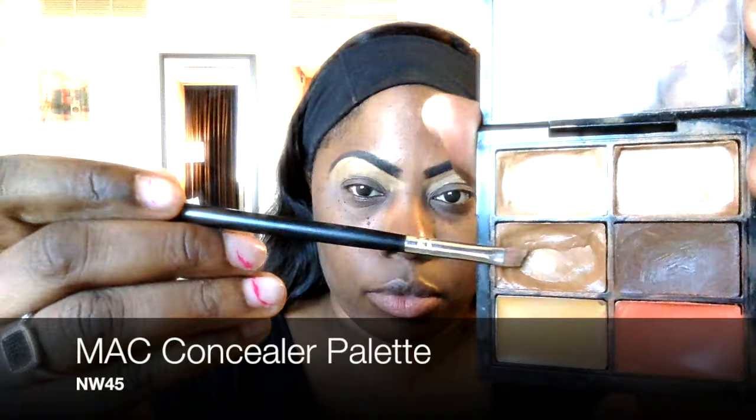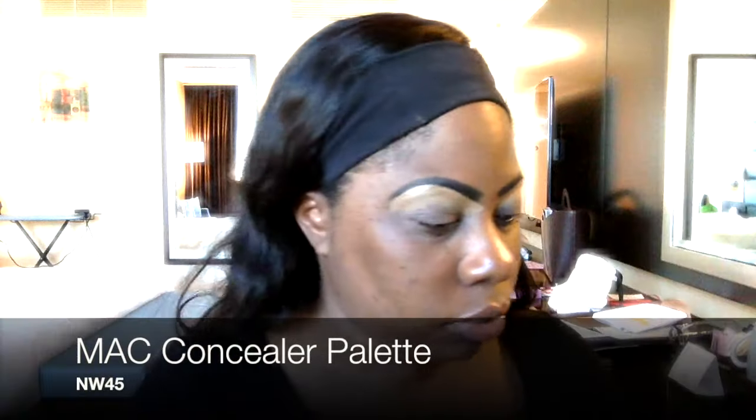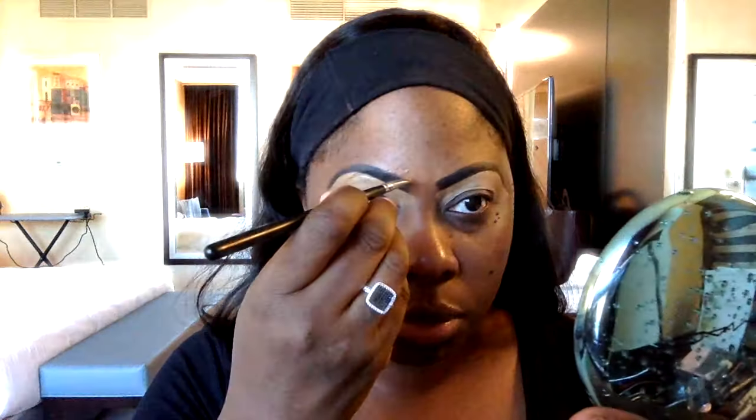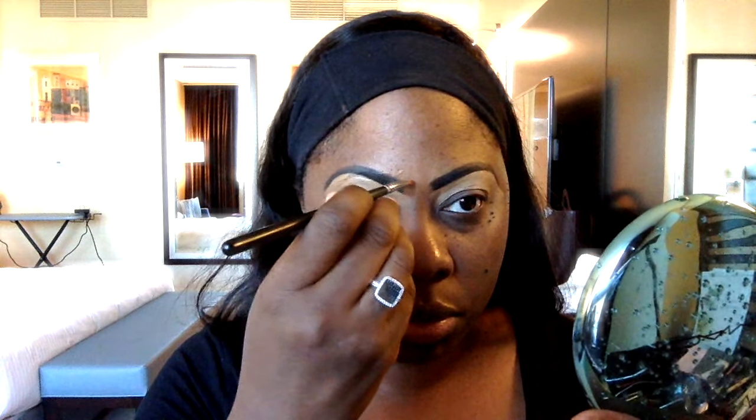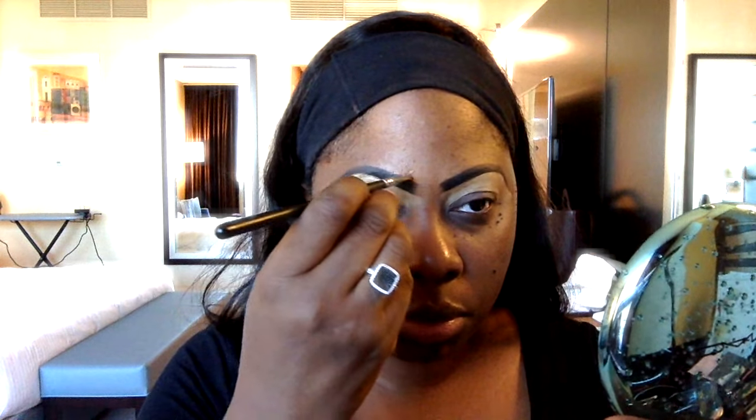This is totally optional, but I do like to clean up both the bottom and top of my eyebrows just for a sharper and cleaner look. Going in with the MAC Concealer Palette using a concealer in shade NW45, I take that same small angled brush and clean up the top side of my eyebrows. This concealer is a couple of shades lighter, but that's okay because we blend it in with our foundation anyways.